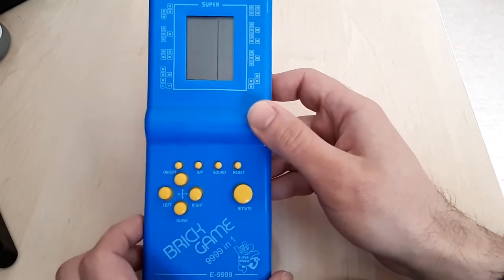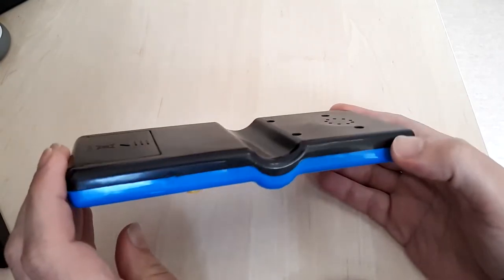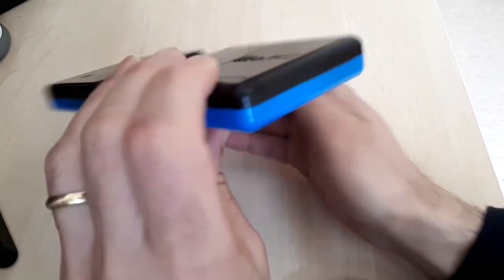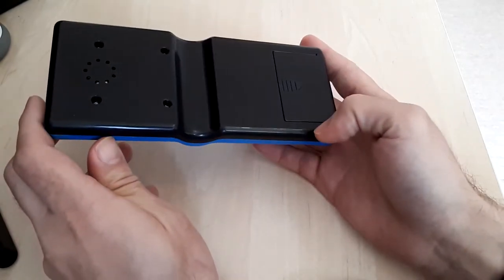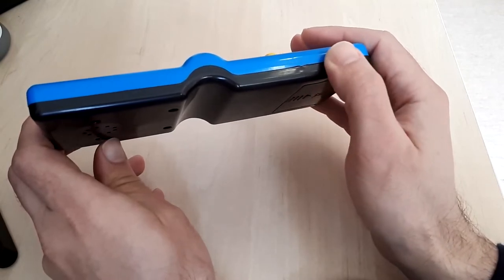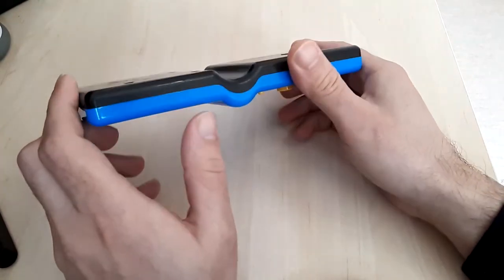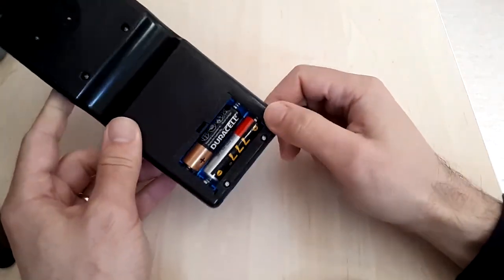First of all, let me present this device. As you can see, it's a classic plastic-cased handheld. It's not overly high quality - the case is not fabulous by any stretch of the imagination. It's also quite a cheap console. For around five to seven dollars or euros, you can't have too many complaints. You can see some issues with the moldings, though it's not an overly bad build design - it just feels quite cheap.